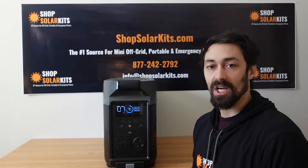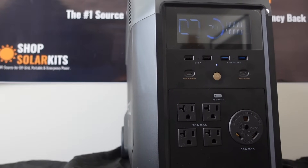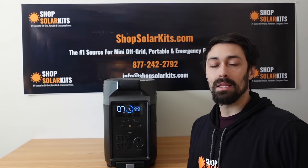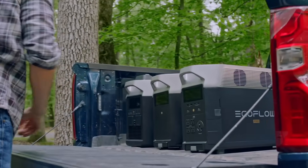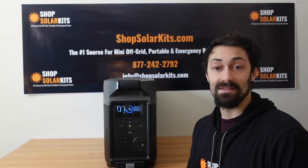Another one of the major changes to the Delta Pro is the dedicated 30 amp service. RVers and campers have been asking for this for a long time — the ability to take the 30 amp service coming off of their RV and just plug it directly into a unit. This is fantastic. That means you can power your entire camper just by plugging it into the unit here.